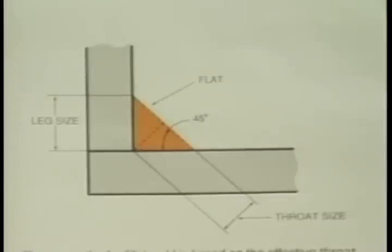The strength of a fillet weld is based on the effective throat thickness, which is the shortest distance from the root to the face of the weld. For an equal-leg, 45-degree fillet weld, the throat is 707 thousandths, which is the sine of 45 degrees times the leg size of the weld.